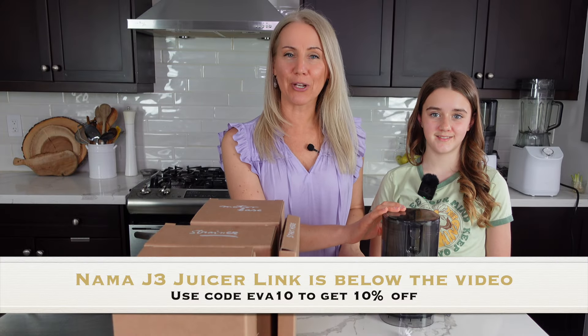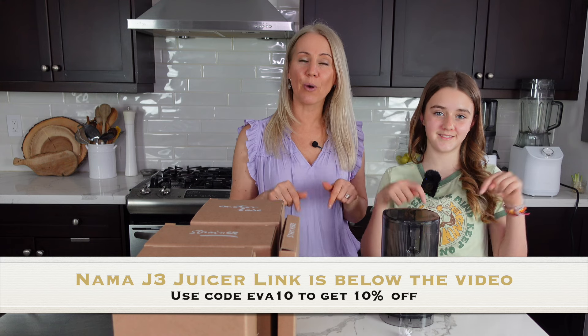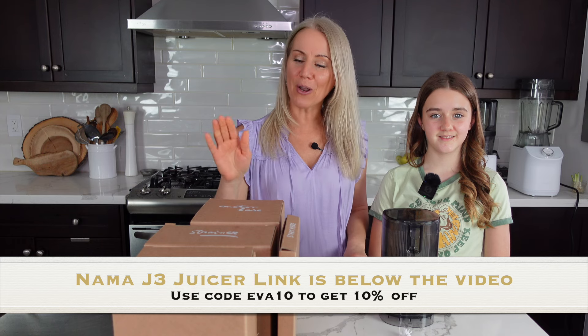If you're interested in purchasing the Nama J3 juicer, I have a link in my bio and in the description box below the video. You can use my code EVA10 to save 10% off.